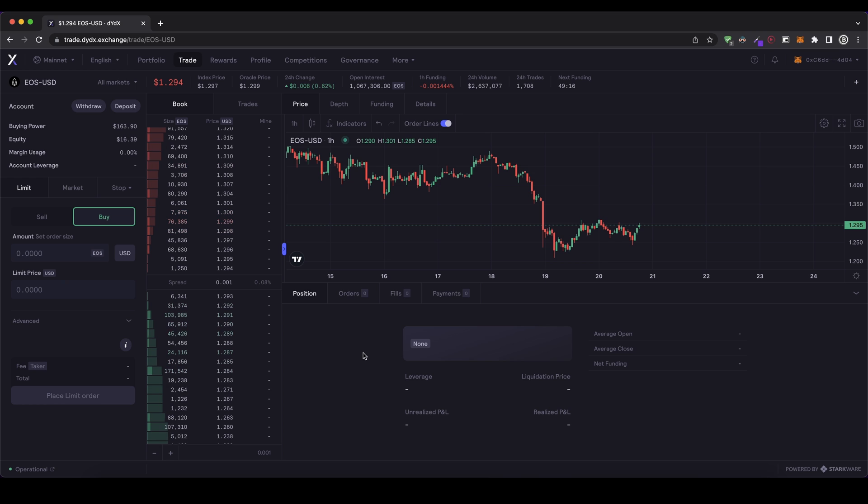Down here I can see my positions that I have opened, my orders, filled orders, and everything that has to do with the trades. Here on the left side I can actually execute my trades. This is the important section where I can use, for example, a limit or a market order. I'm just going to show you how it's going to work with a simple market order. Let's start off with a simple market order.